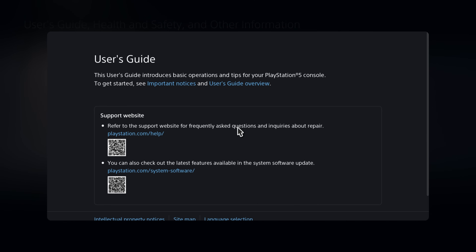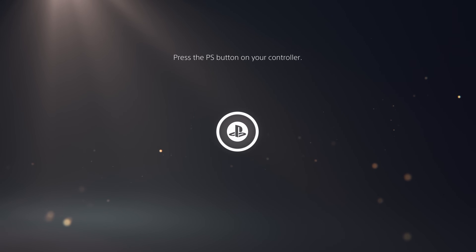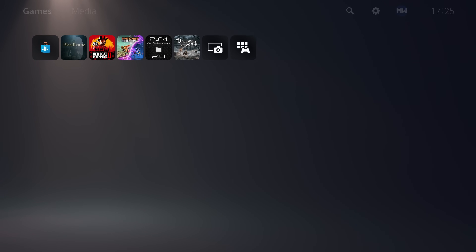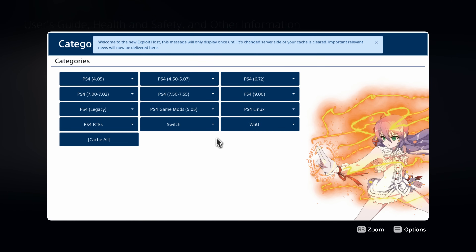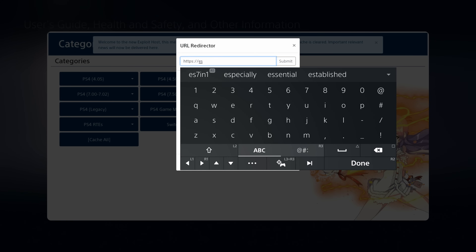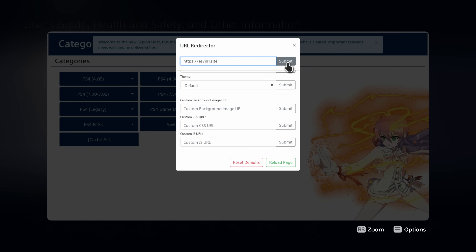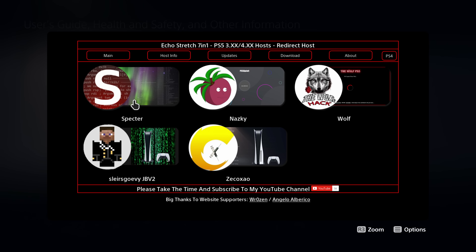If we head over to the user guide page it's still loading the normal user guide, so I'd recommend logging out of your profile and logging back in — this seems to be the best way to refresh the browser, because clearing cookies and website data doesn't actually refresh it properly. If we go back into settings and go to the user guide, it should redirect us to the exploit website. From here, press L2 twice, and that will take you over to the URL redirector where you can go to an exploit site like es7in1.site — Echo Stretch's seven-in-one host. Head over to PS5, and run Spectre's exploit right there.